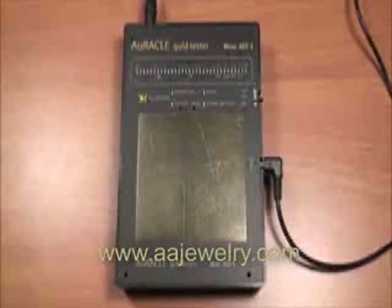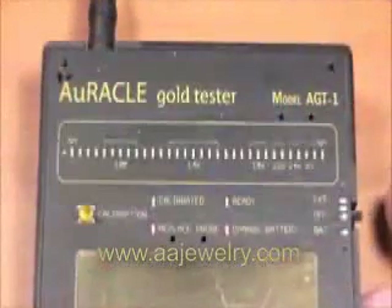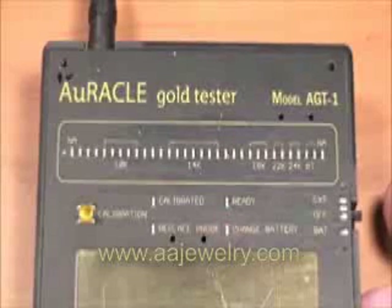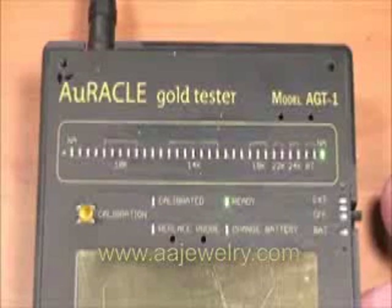When the AC adapter is plugged into the gold tester and the mode select switch is placed in the external setting, the gold meter will boot up. The 36 LEDs on the classification scale will illuminate, flash twice, and the ready indicator will remain illuminated, indicating that the meter is ready to be used.